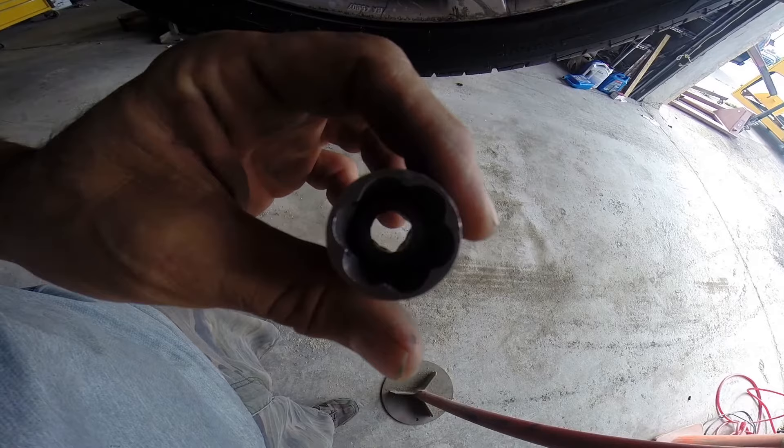I'm going to show you a little trick how to get a lock nut, lug nut off your car if you lose your key. What you're going to do is purchase a nut extractor. If you're looking inside there, it's got blades that are counterclockwise.